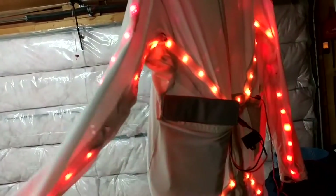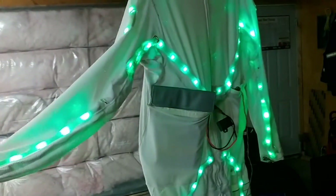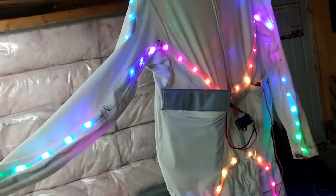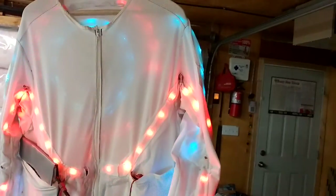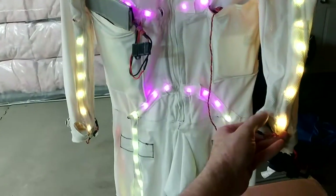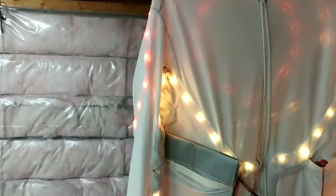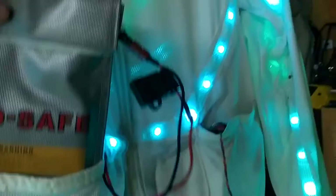The buttons do whatever happens to be in the current mode. In this first mode, if I press this button it turns everything to rainbow; let go and it goes back to its normal fade mode. If I press the other one, it will randomly choose a different color and animate accordingly, then go back to fading through all those colors.